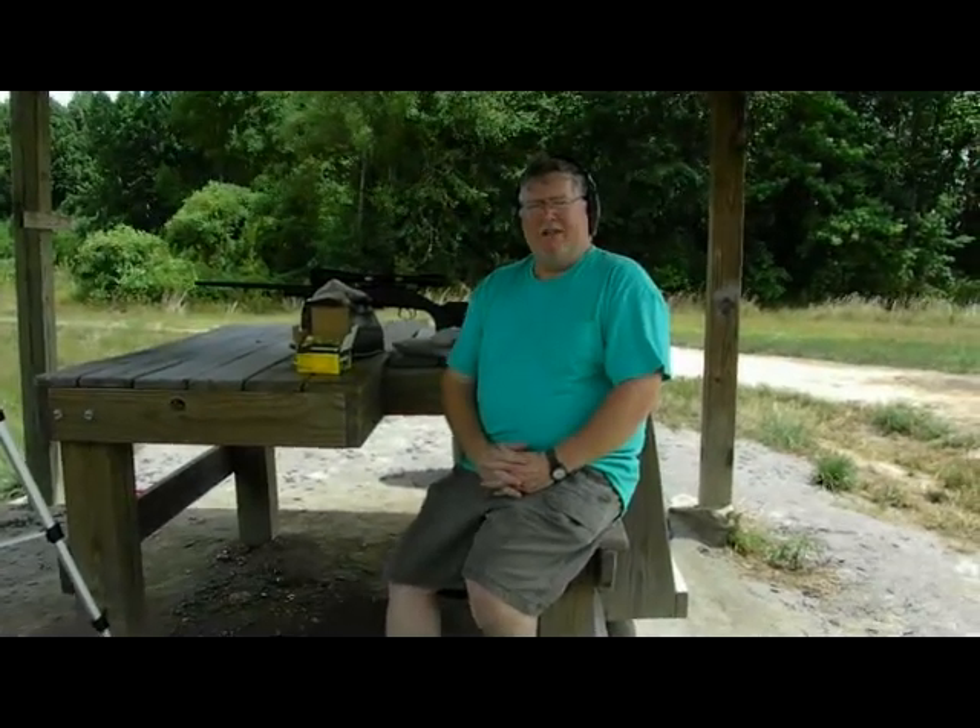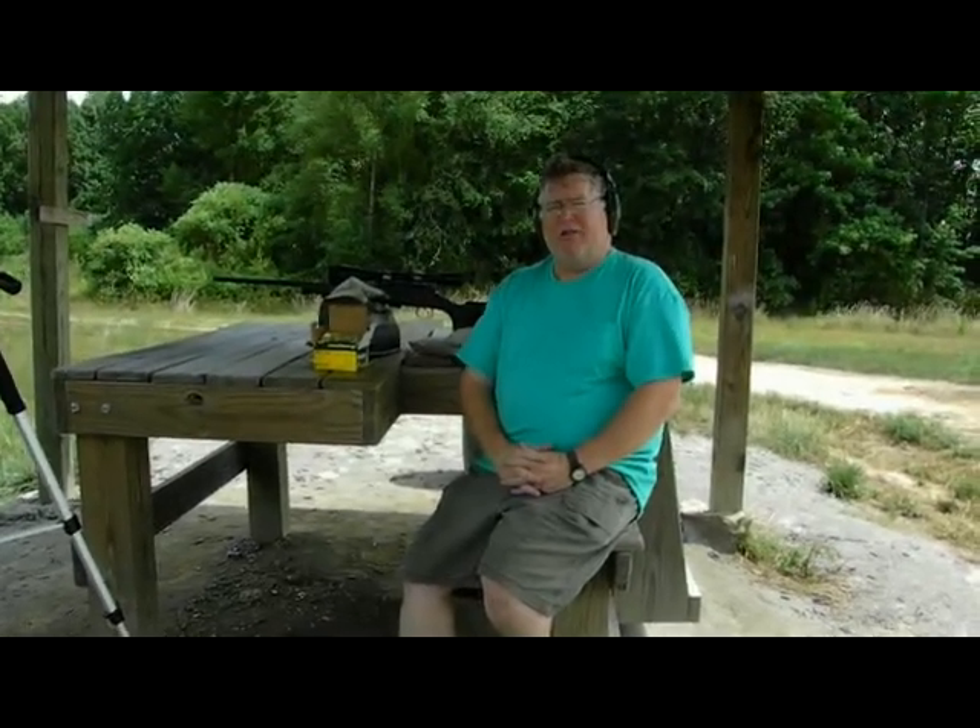We're out at the range today. I brought my CZ-452 and .22 long rifle. We're shooting Remington Golden Bullets, the value pack ones. Today we're going to be shooting 300, 400, 500 yards at steel targets. The wind's kind of cornering to us, so hopefully we'll be able to hear the sound of the steel hits. So let's give it a go.